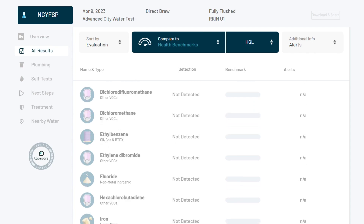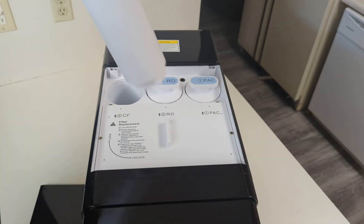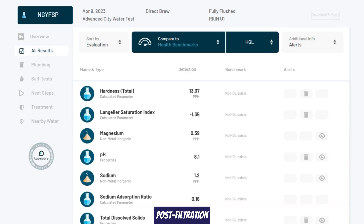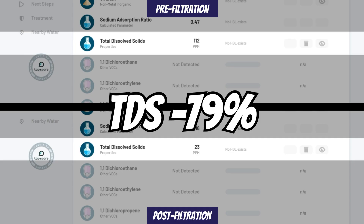The post-filtration polishing filter effectively reintroduced minerals to the filtered water and increased the pH from 7.4 to a more alkaline 8.1. As a result, a lower TDS reduction of 79% aligned with our expectations, considering the slight increase in TDS caused by the remineralization filter.